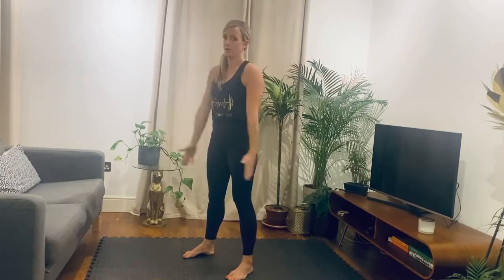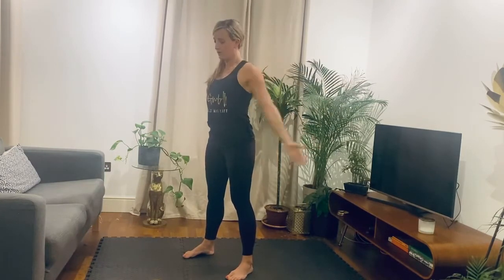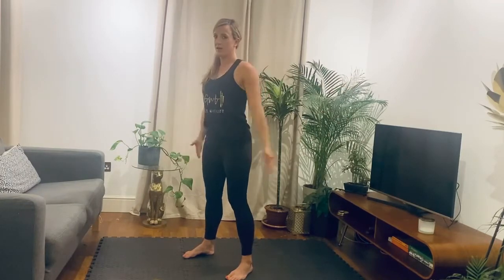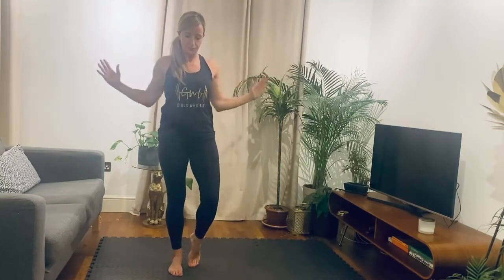Start with big arms back and then forward. Big stretch up, keeping the arms nice and straight, just to loosen up the shoulders. One more each direction. Then reach above, pull down and then up. Just try to open up your upper back, especially if you've been sat at a desk all day.